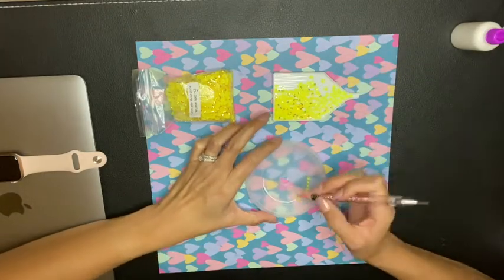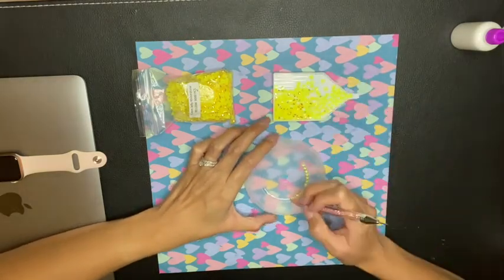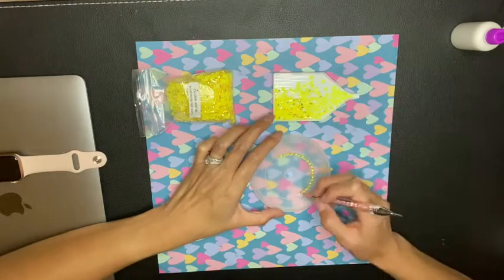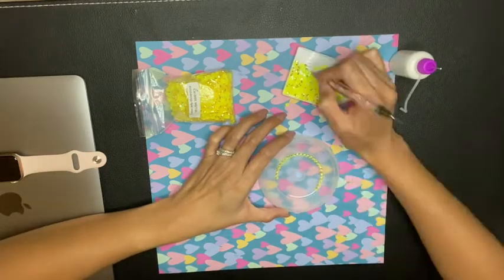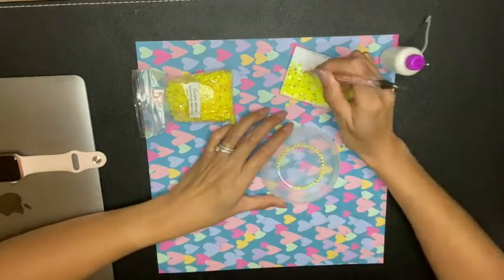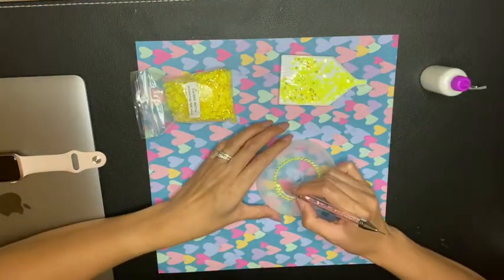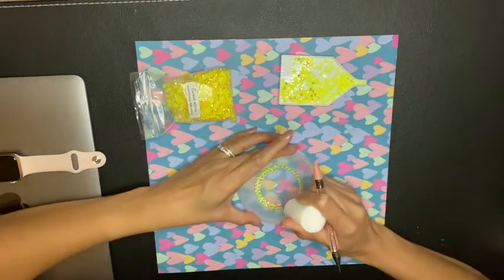Start off with a small line of glue, then begin placing your rhinestones down so you get used to adding the glue, placing down the rhinestones, and picking them up with the wax pen onto your lid. Add rhinestones until you fill up that row, then start on the next row. The glue does dry slow, so you do have time in case you mess up or want to fix a rhinestone that you accidentally placed wrong — you have time to move them around. Continue adding rhinestones until the inner circle is filled.